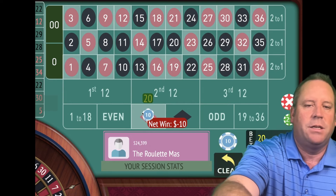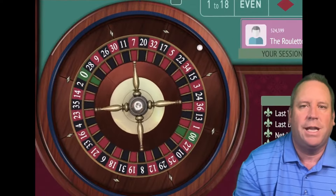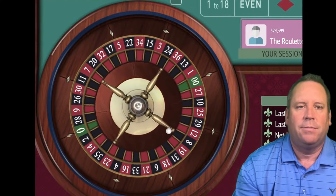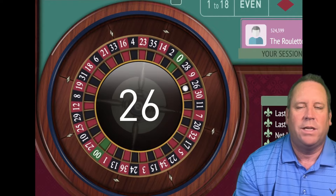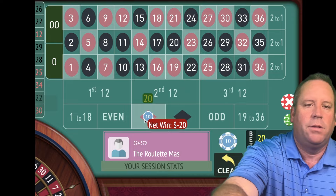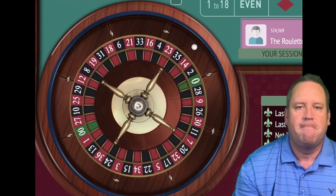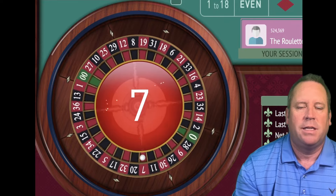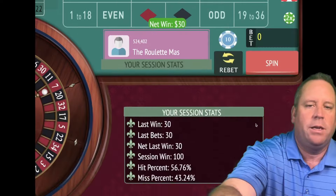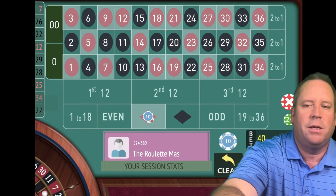That's a loss — we'll go from $10 to $20. We're trying to get to $150 profit, currently at $90. That's a 26 black, that's a loss. We'll go to $30 and spin. That's a 7 red — that's a win. We're up $100, trying to get to $150. We're going to place a $40 bet on red.